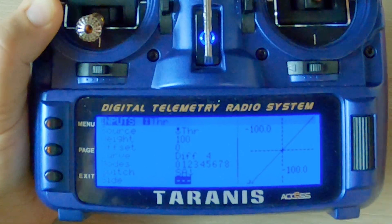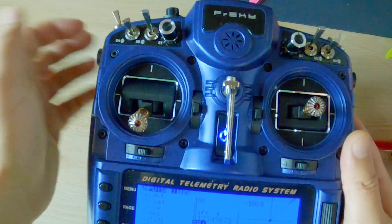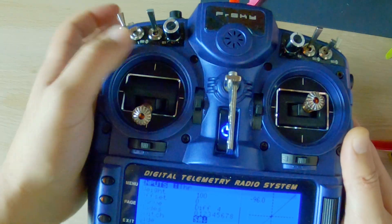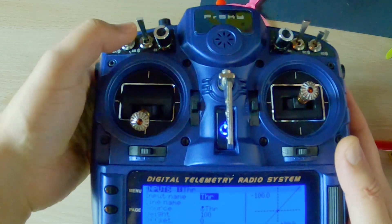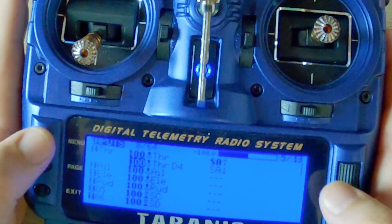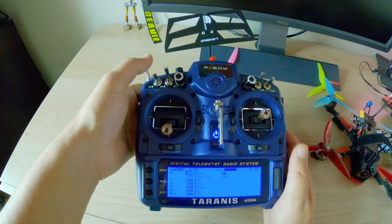I have my switch here — SA1. You can use whatever you want. That's another reason why I prefer the X9D over the Jumper radio and the QX7, because I have to flip this switch a lot while flying and it's pretty easy on the X9D. Once you have that in there and you flip the switch, you should see the input change. And that's it — that's idle up, that's how I use it.